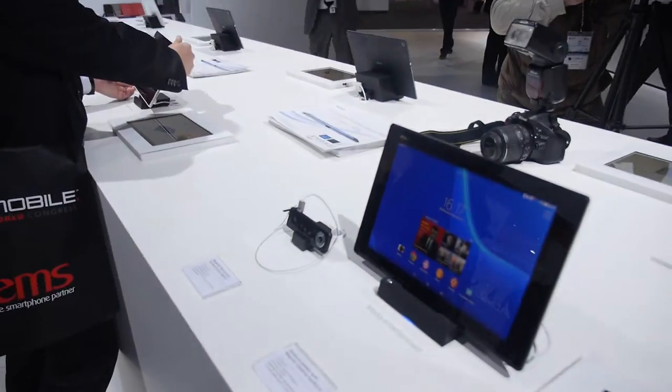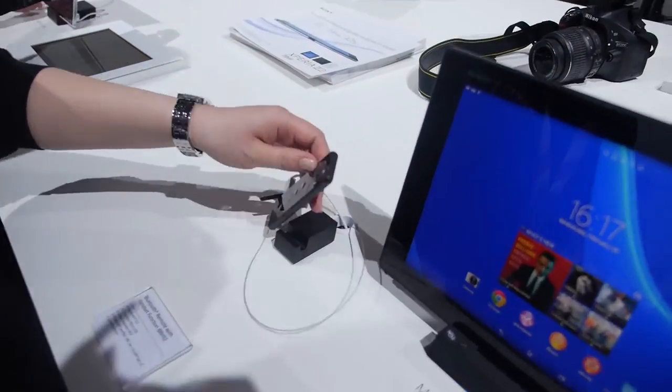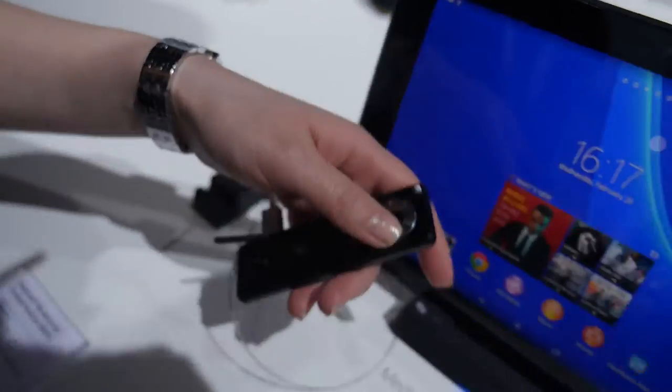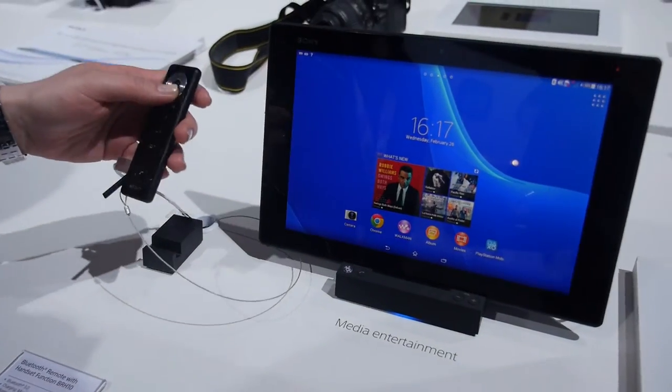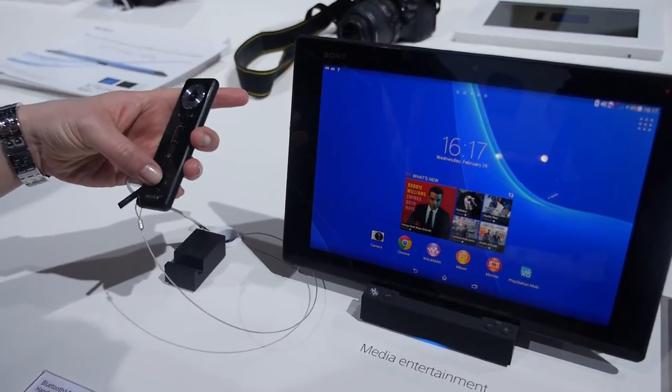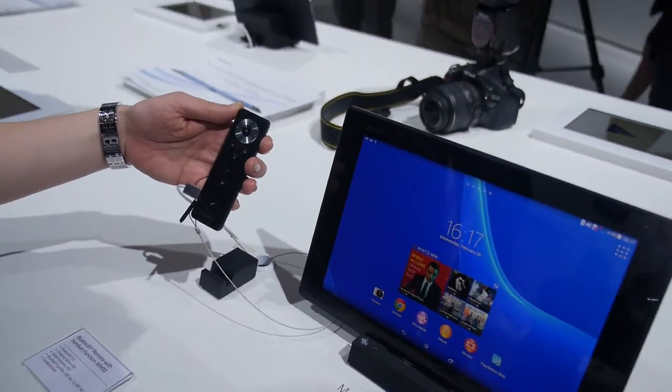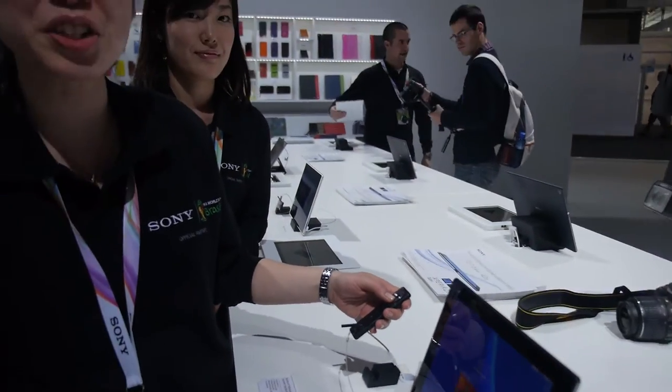So what are you showing? What is this? This is a Bluetooth remote with handset function. So you can go through all the menus with this remote control. And also you can take calls with this if you're using a tablet with a voice call function — like a Bluetooth headset. You can accept calls.